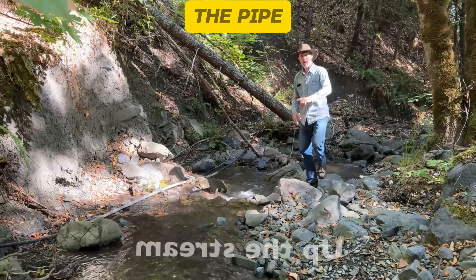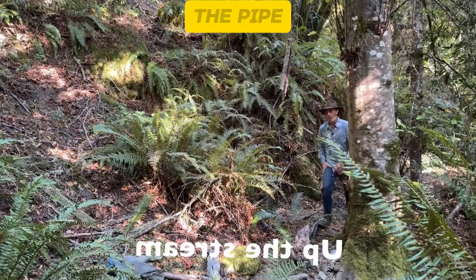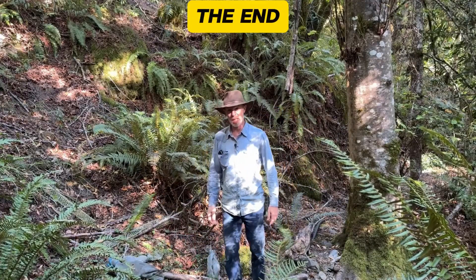From this low spot, he ran the pipe up the hill to an even higher spot. If we keep following the pipe up the hill, we eventually run out of pipe. When you run out of pipe, that's how you know you're at the end of the pipe.